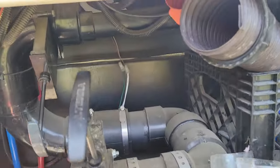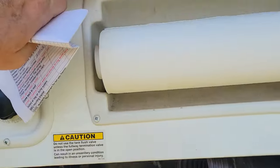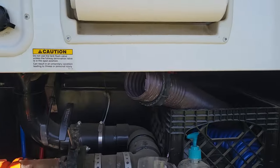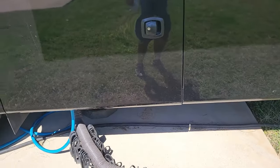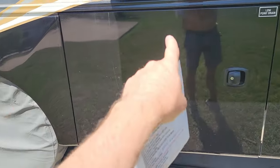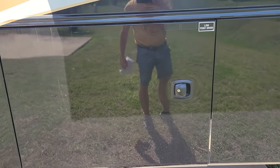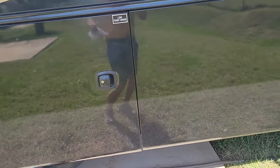I added a light in the water closet because the small one up here didn't do much, so I added one in the back to be able to see. Both the black tank and the gray tank - I put in the Horse Miracle probes, which I'm sure you've all seen, and I believe they made a wonderful difference.